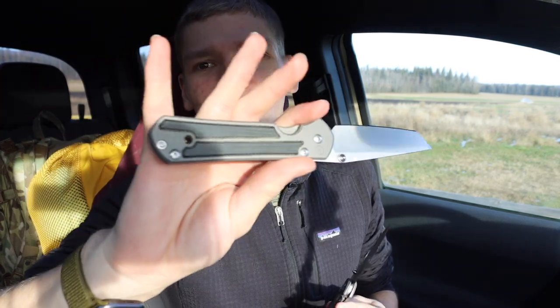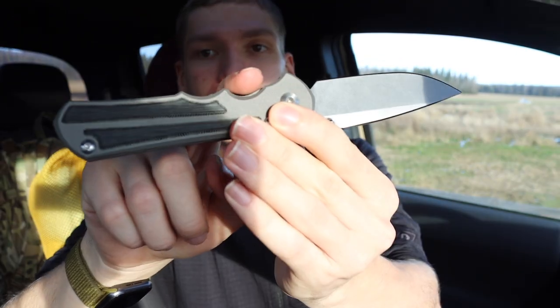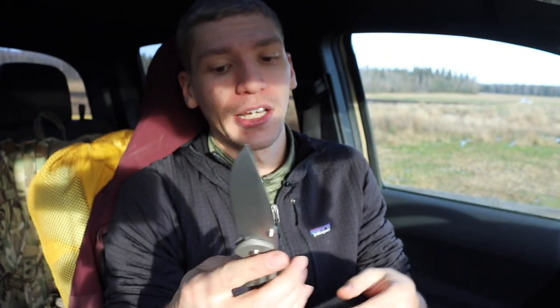Aside from that, the Inkosi also has improved ergonomics. The Sebenza has a very coveted handle shape that feels very natural in hand, but the extra finger grooves on the Inkosi definitely make it feel more natural and a little more secure. I really like the improved ergonomics.